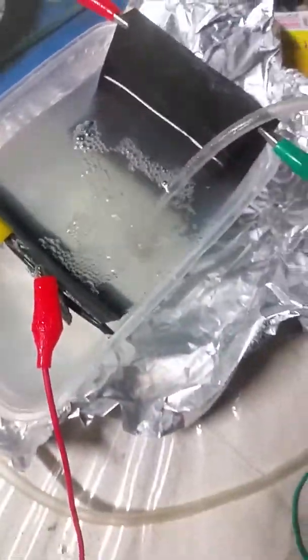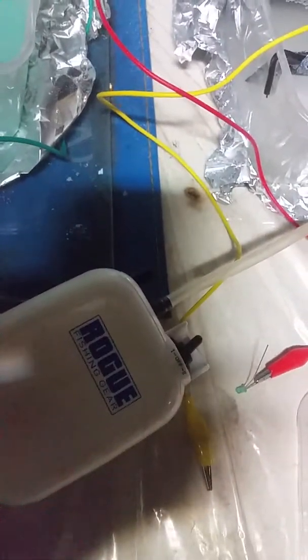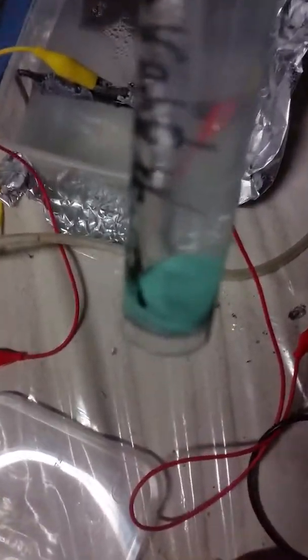You have to introduce oxygen into it — it helps. This is my shungite. It's really nice-looking. It's from a shungite stone. With the nano-coated copper plate it takes so long to get this much — about two weeks.